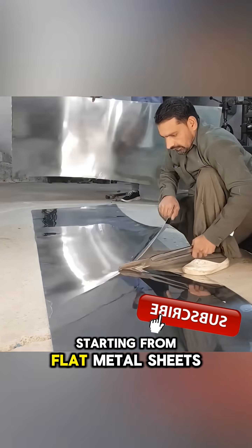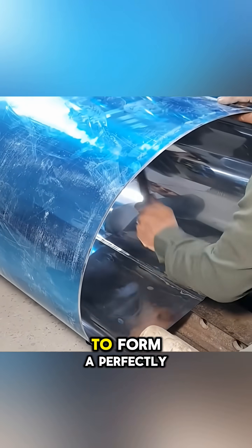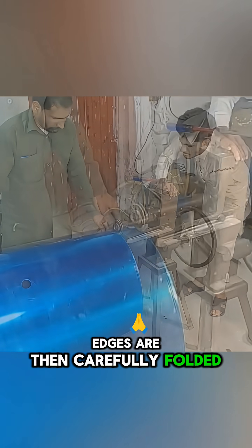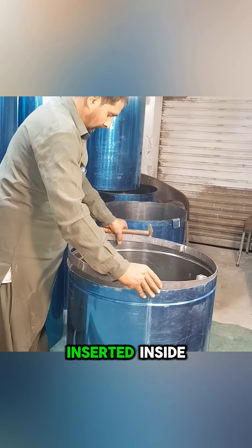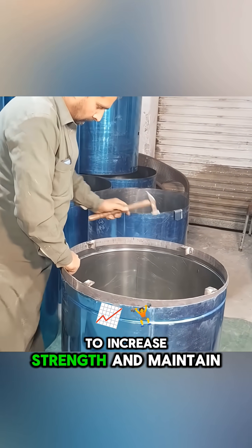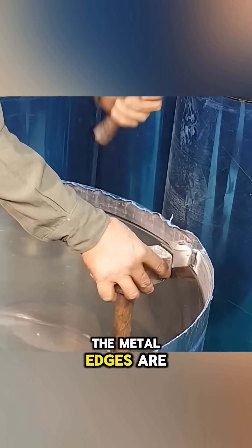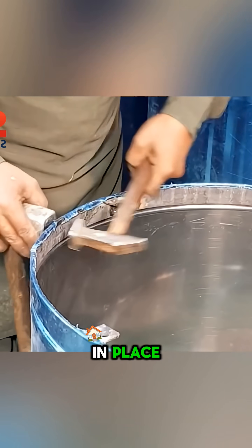Starting from flat metal sheets, the craftsman skillfully joins both ends to form a perfectly round cylinder. The top and bottom edges are then carefully folded to create a rigid rim. A circular steel frame is inserted inside to increase strength and maintain a uniform round shape before the metal edges are hammered and folded again to lock the entire structure in place.